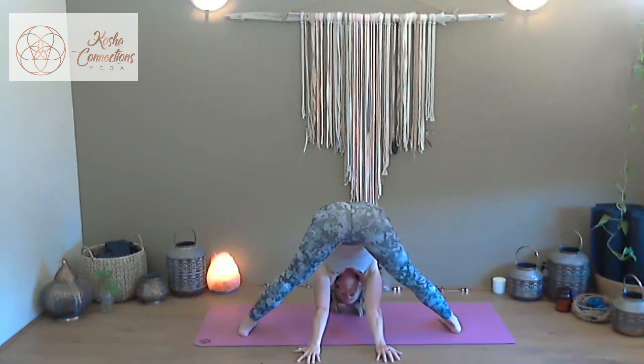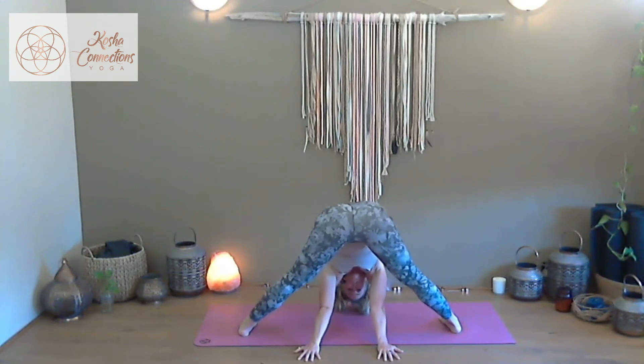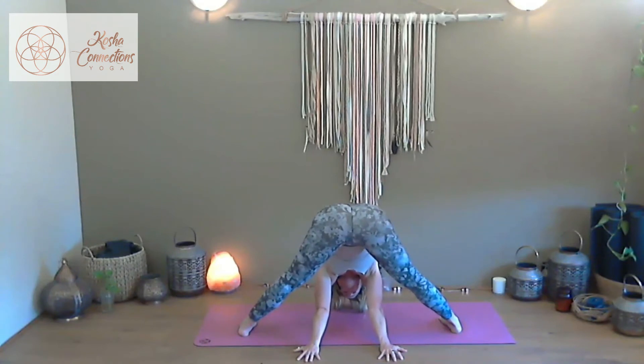Walk to whatever feels comfortable for you — close down the eyes, hang the head nice and heavy. Allow yourself to hammock through the low belly and the low back and pelvis — you can take that little rock over the hips you did in the first round. Settle in and get out of your heads here, out of the thinking mind into the feeling body to find balance.